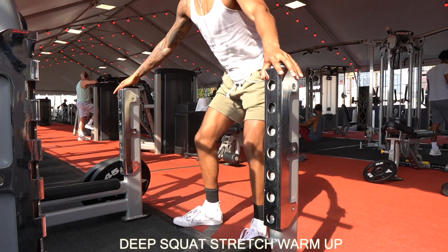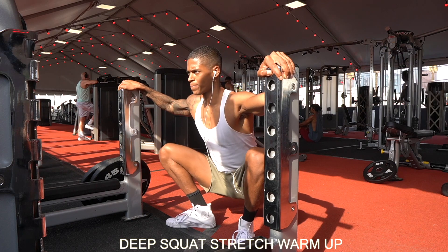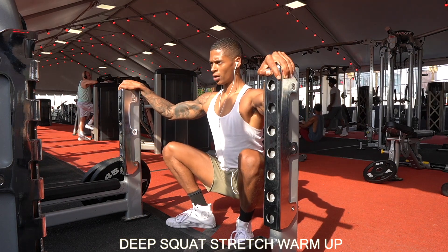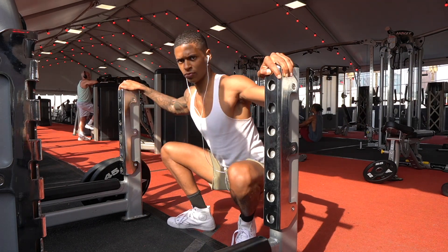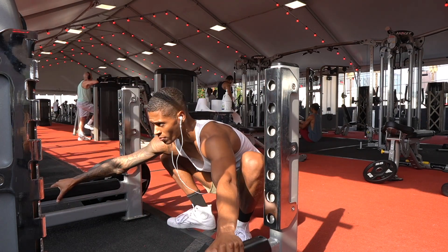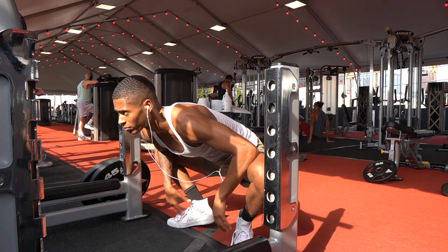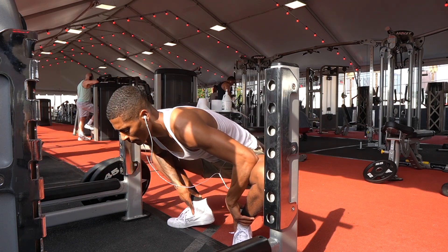All right, something you're going to be seeing often: the deep squat stretch. This is something that I perform in between my squat sets. This is going to help open up your hamstrings, open up your groin, and really just get your legs stretched out and prepared for nice, deep squats. If it's really hard for you to get deep into your squats, this is something that you're going to want to practice and implement into your workout.